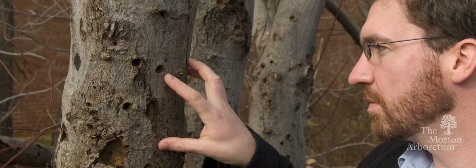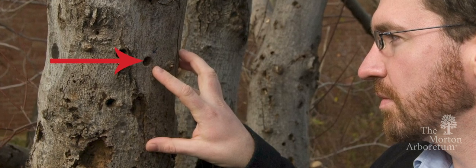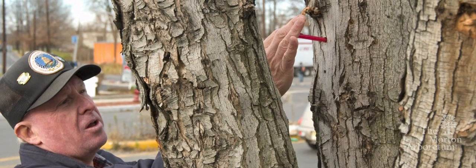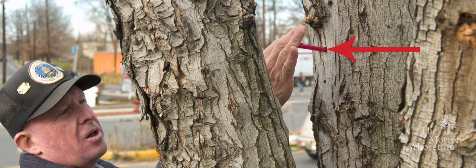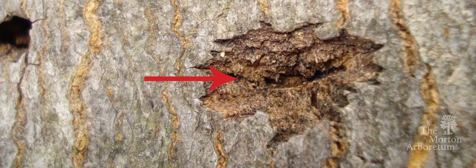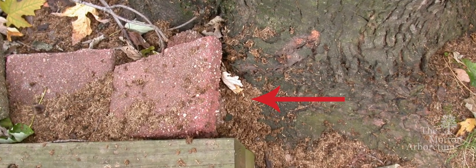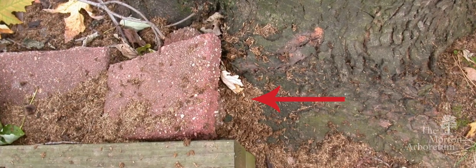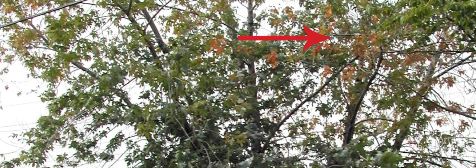Signs to look for on host trees include round exit holes in the tree trunks and branches about the size of a dime or smaller. These holes tend to be around one inch deep, which you can check by inserting a pencil in the hole. There may be shallow oval or round scars in the bark where the adult beetle chewed an egg site. There may also be sawdust-like material called frass laying on the ground around the tree or in the branches, and dead branches falling from an otherwise healthy looking tree.